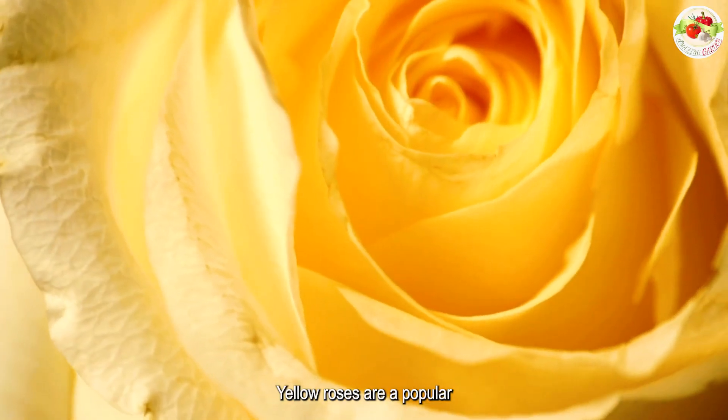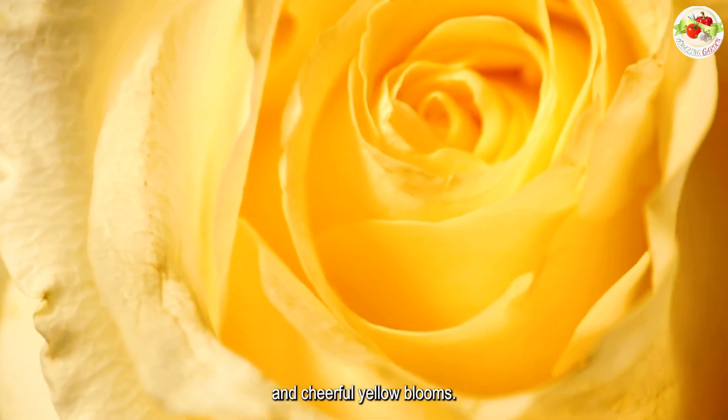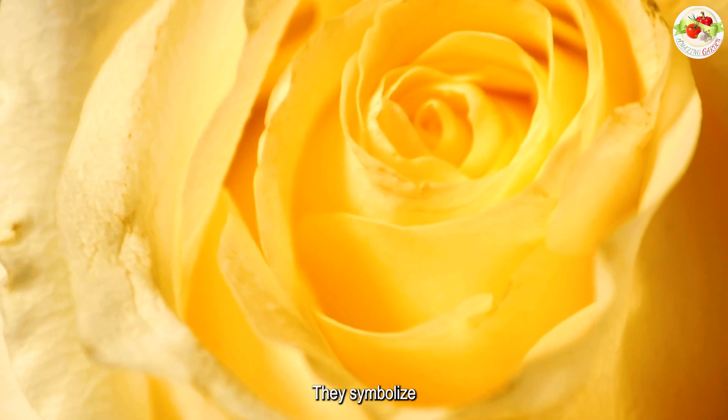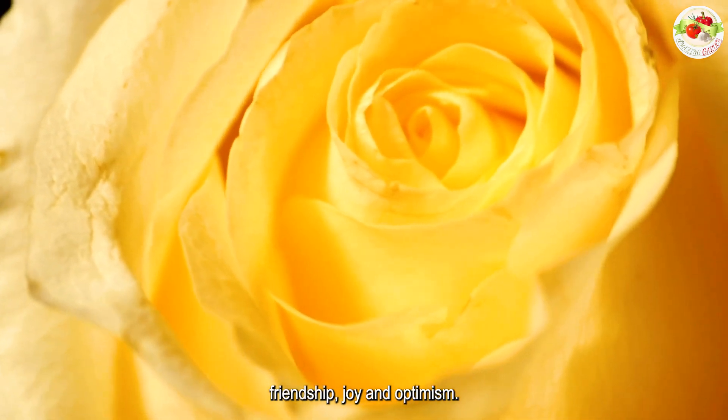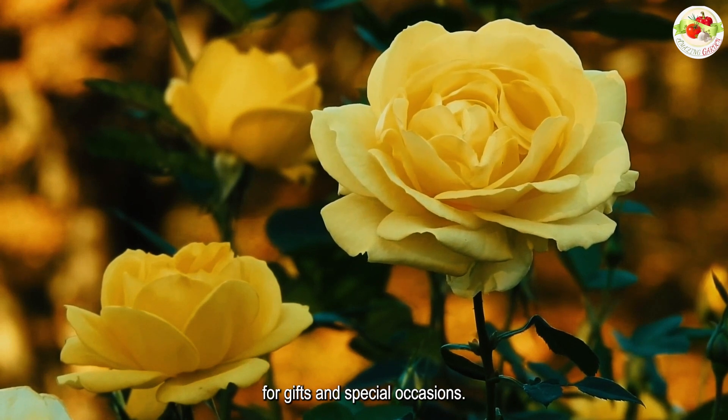Yellow roses are a popular variety of roses known for their bright and cheerful yellow blooms. They symbolize friendship, joy, and optimism, making them a popular choice for gifts and special occasions.